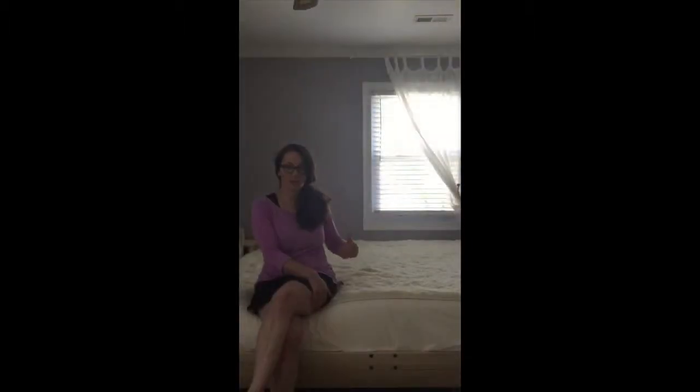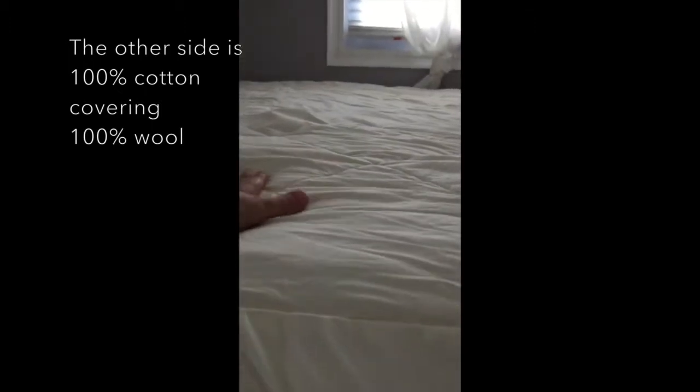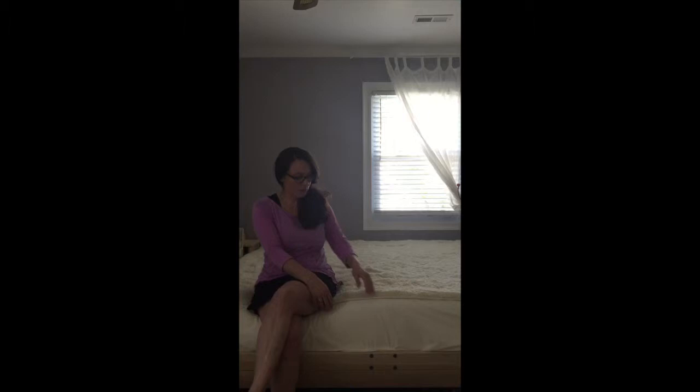And then you can flip it over and there's a 100% wool filled with a 100% cotton cover on the other side. So I'm going to take it off the mattress and flip it over.